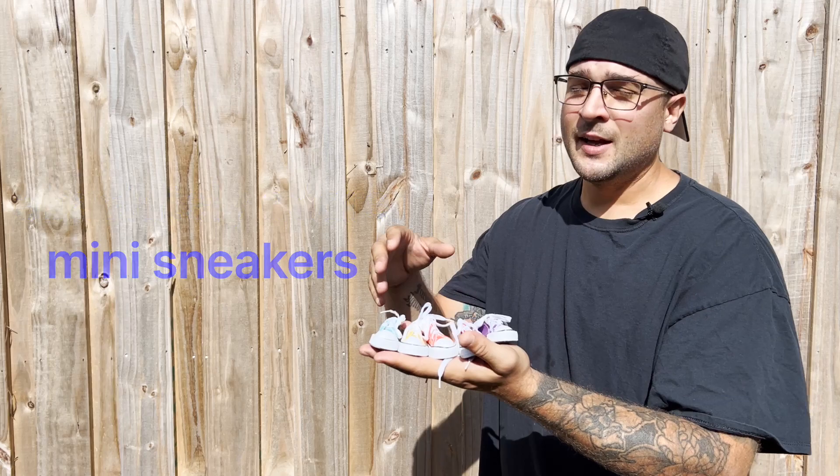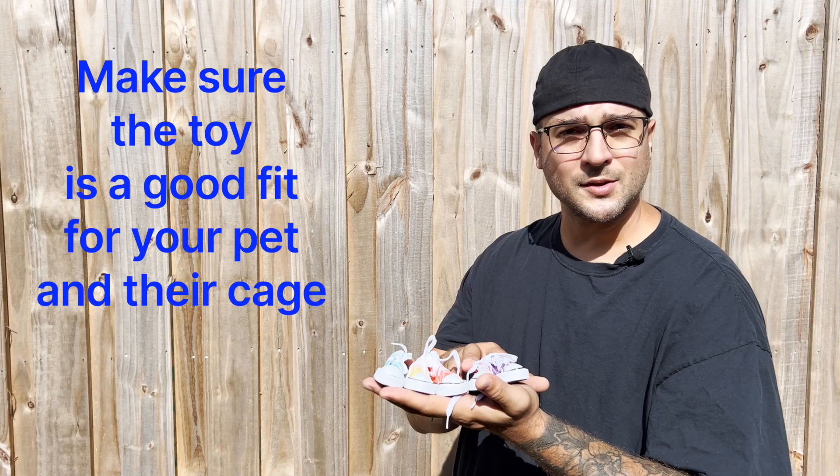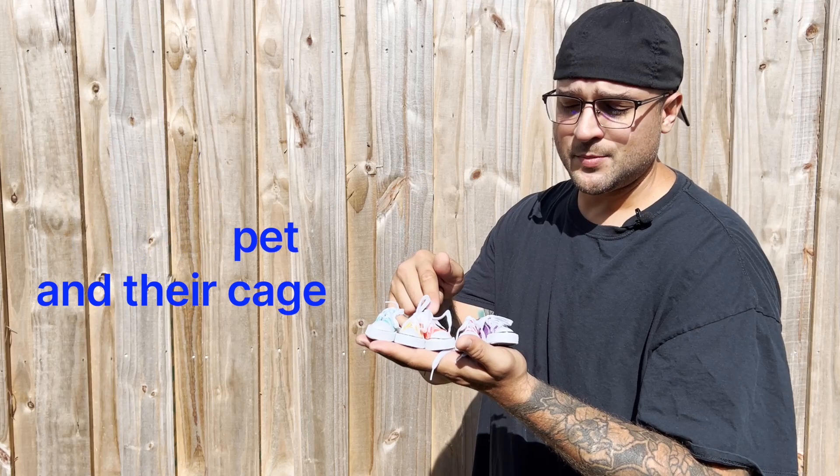If it is the first time that you are playing with these foot toys with your pet, please be sure to supervise them and make sure that they have a fun, safe time and that it's a good fit for them at their cage.